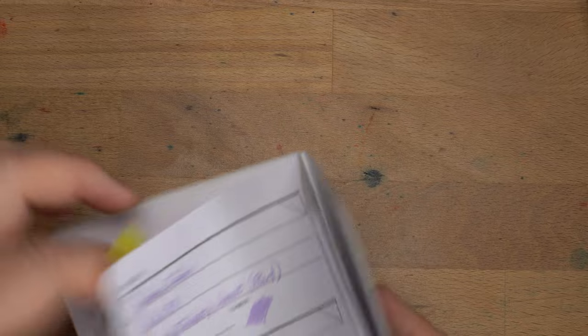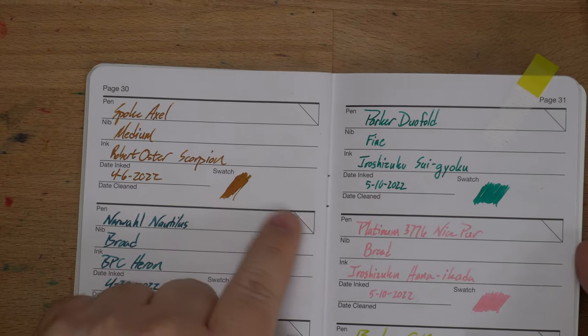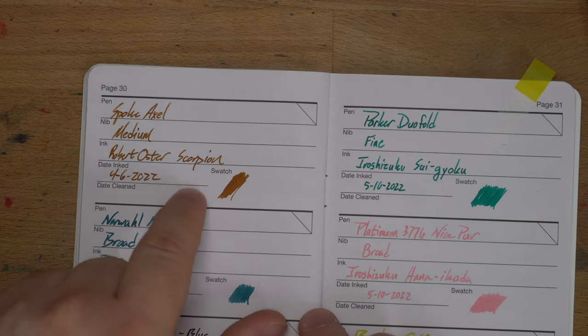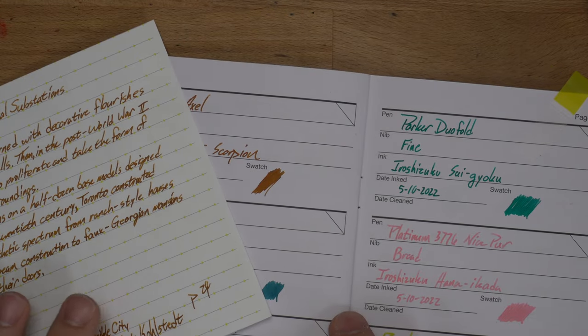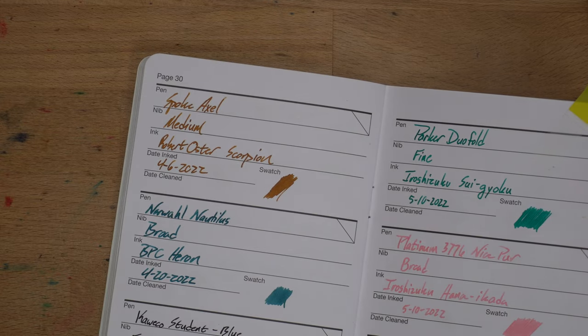Next up, wheat straw paper in a currently inked Inky Fingers book — this is sort of analogous to a sugar cane paper, I would say. It looks great on this paper. Look at the color — this is just a beautiful honey color on here. I think it looks better on here than it does on the Domtar, although it's fairly close. It looks really good on this paper, very, very nice.